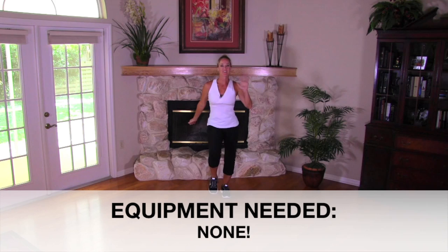Hey everybody, it's another great day for a workout here on Jessica Smith TV. Today's routine is calorie crushing cardio, so we are gonna burn some calories, we're gonna get you moving, and hopefully have a little fun in the process.